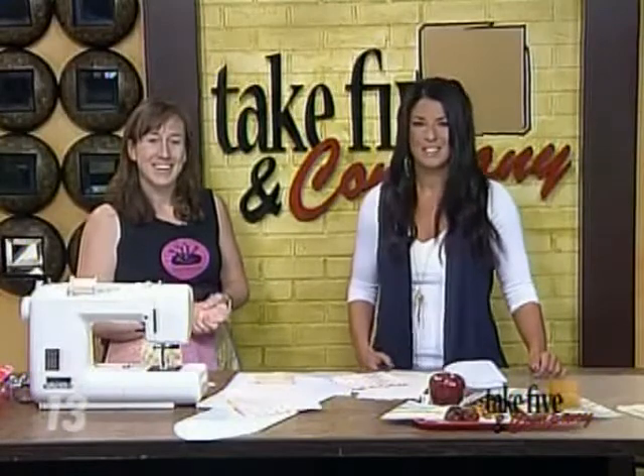Jennifer, as always, thank you. We appreciate it. We can find more information on Jennifer's crafts on our website at WZZM13.com. Just click on those Tick 5 links.